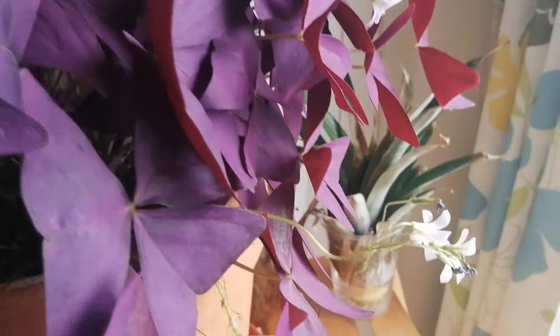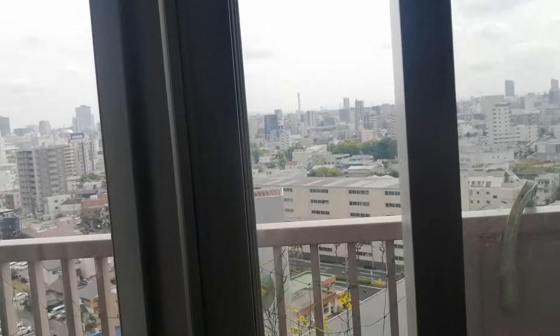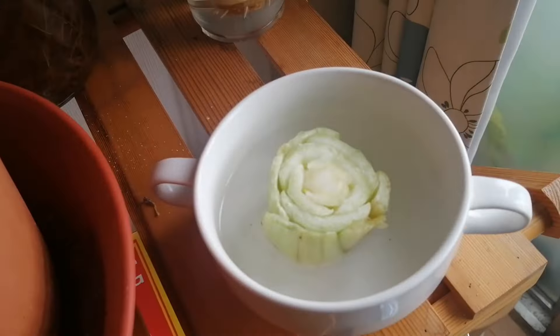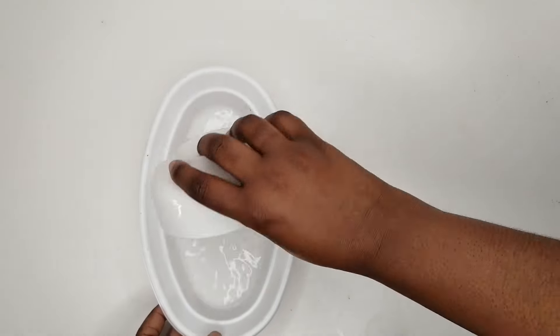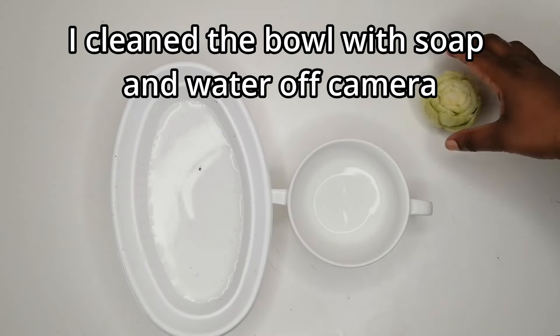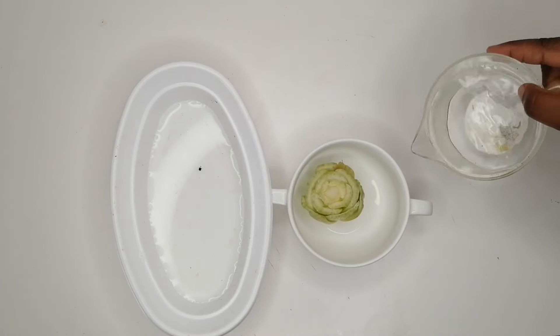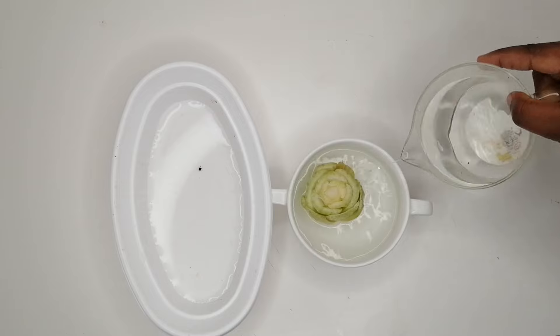Then place the container in a location with indirect sunlight and wait for roots to develop. Mine are by my balcony doors. You'll want to change the water regularly — ideally every day or every other day to keep it fresh and oxygenated. This helps prevent the growth of bacteria and keeps the cutting healthy.